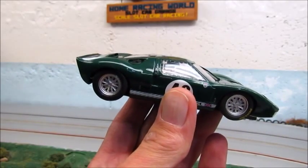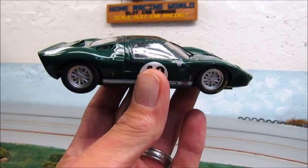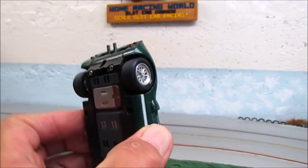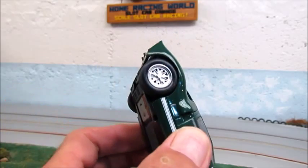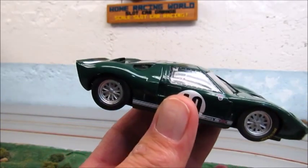I'm going to give this slot car GT40 a test run. It has Quick Slicks, part number CB34, installed on it. I've contoured the inside edge with the emery board like we've shown, and it actually has about 250 laps on it.